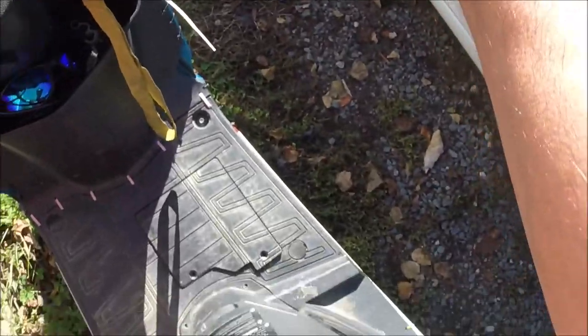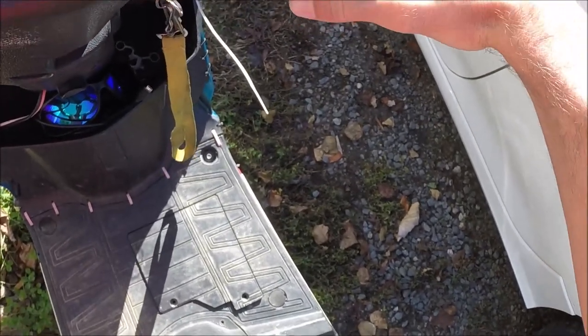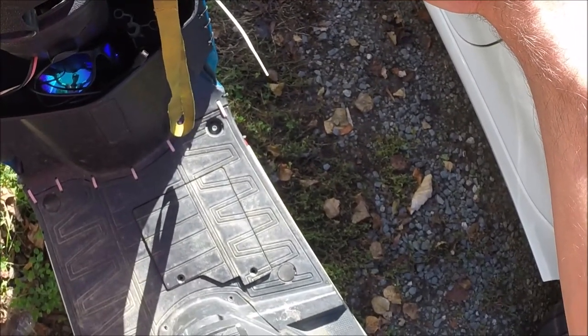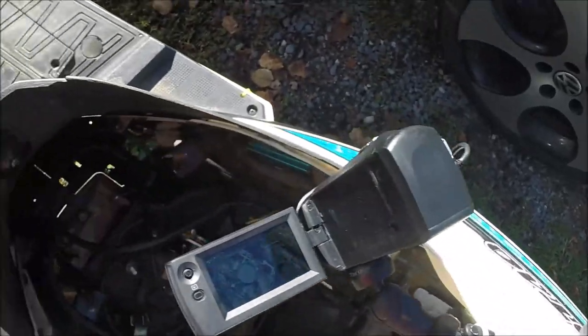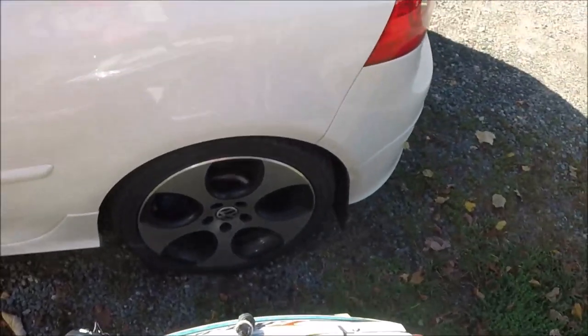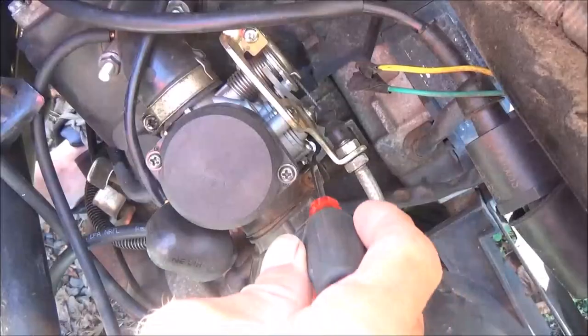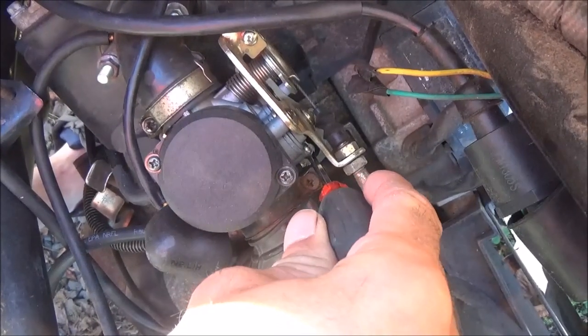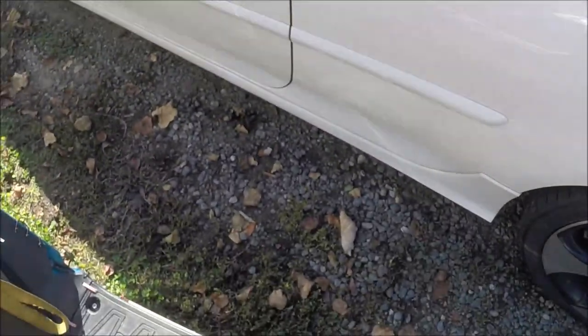You have to hold the brake and then hit the electric start. Usually once it's warmed up it just starts on the first or second try. I could kick it right now probably 20 times and it would start once it gets warm. But with the little trick, you just press down on this silver part, then hold the brake in and press the electric start.